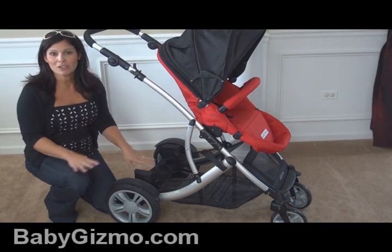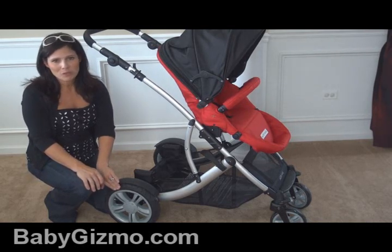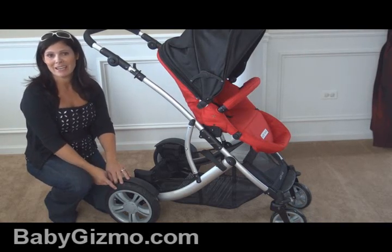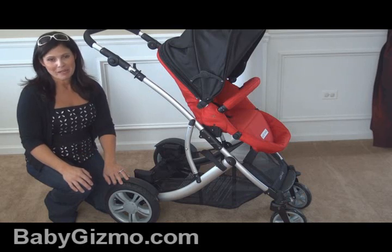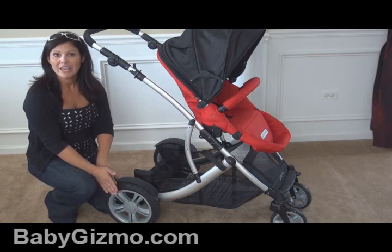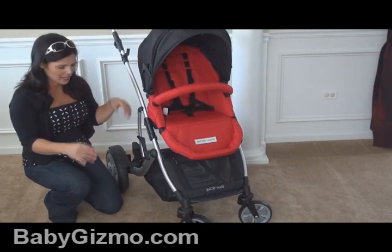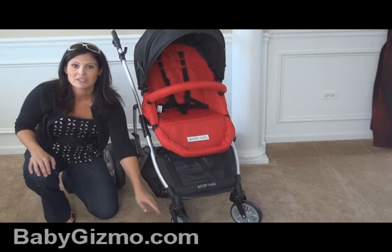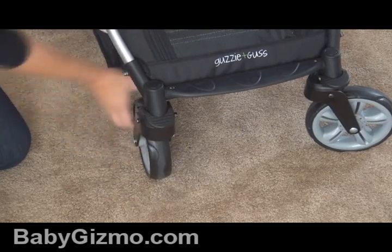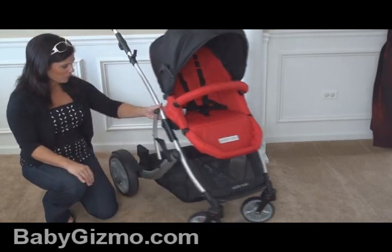Let's look at the bottom of the stroller, starting with the wheels. The rear wheels are air-filled tires. My only beef with Goosey & Gus is they don't include a tire pump — I'd like one out of the box because if the tires aren't filled you have to go searching for a bike pump. They are great for all terrain though, being air-filled and 11 inches — large and in charge for grass, playground mulch, and so on. The front wheels are six-and-a-half-inch hard rubber swivel wheels with the ability to lock straight individually. I highly recommend locking those front wheels when going over all terrain.